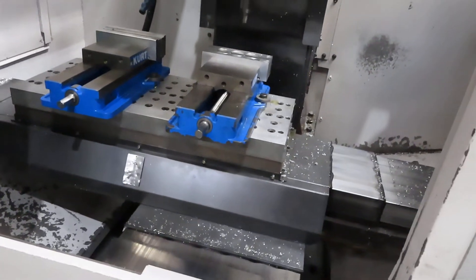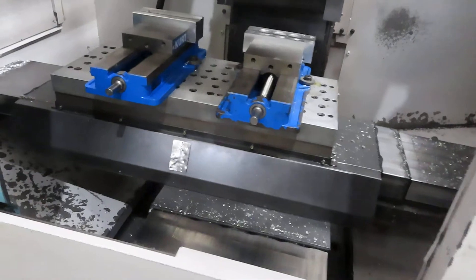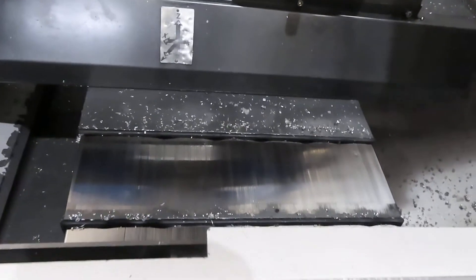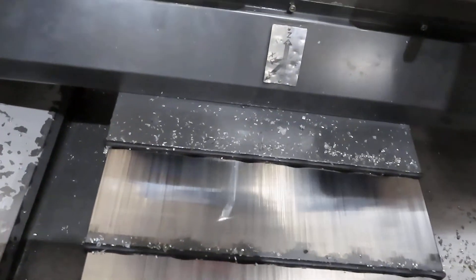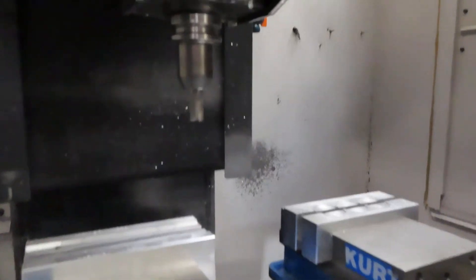If I'm not mistaken, you just can't get the carousel to turn. Correct, that's the only thing wrong with it. The carousel does not indicate. So right now you could use it as a single tool machine if you wanted. But then if you wanted to put another tool in, you have to manually change it. Have you guys actually done that? That was the way to get that tool in there.